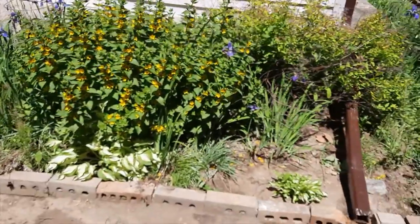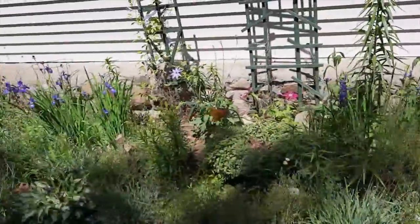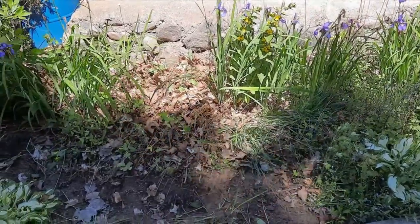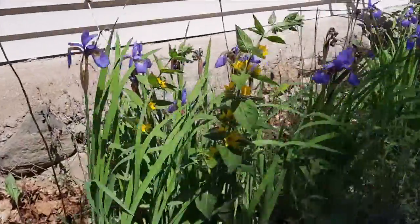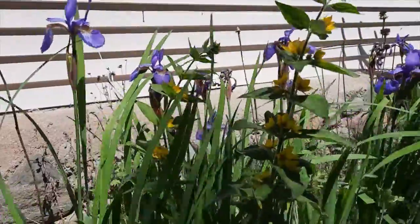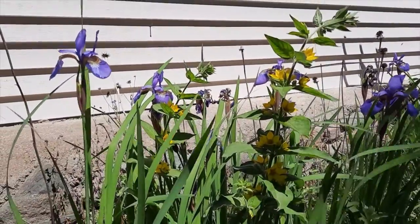This is loosestrife right here — it's taking over my bed. I just finished pulling out a bunch here, and now I'm going to have to get to work with my little pickaxe and try to get all those roots out. If you've never heard about loosestrife and you're a new gardener, that is loosestrife right there — the one with the yellow bloom. Very beautiful bloom, and it looks very pretty against the purple iris, but it takes over in a blink.